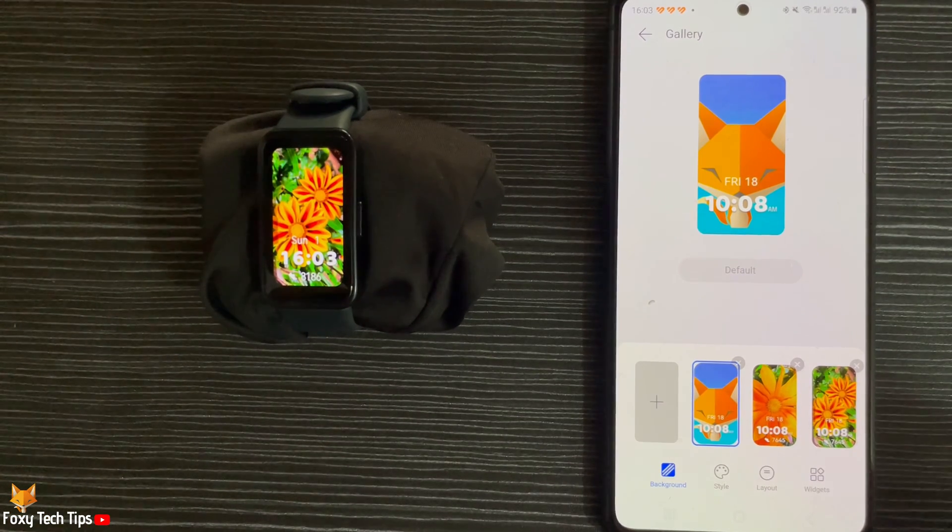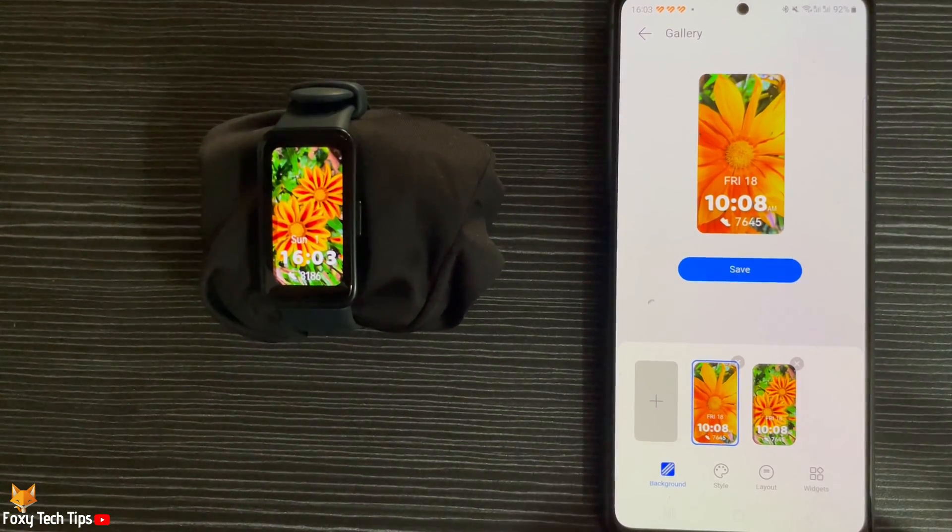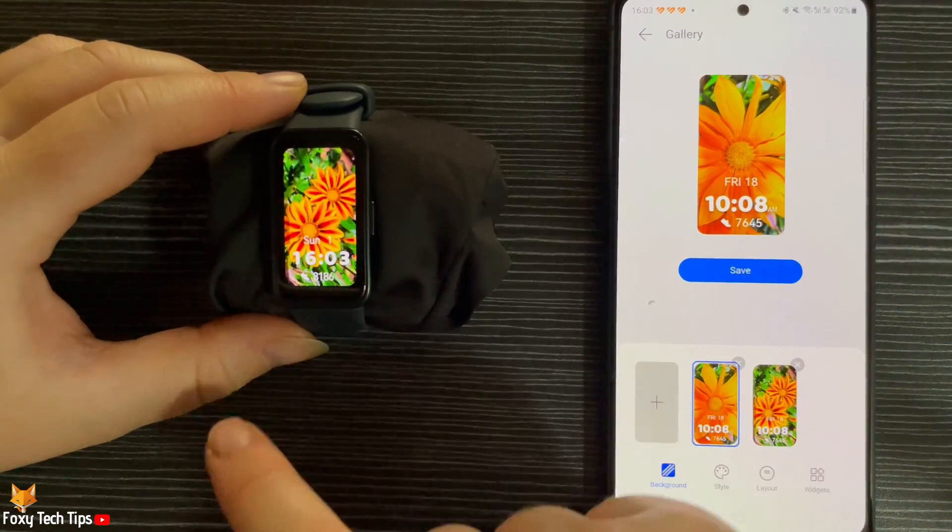You can remove a photo from your watch face by tapping the X in the top right corner of the image. Make sure you tap Save after.